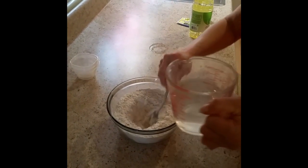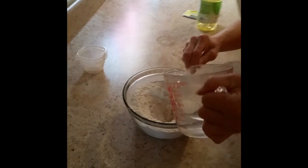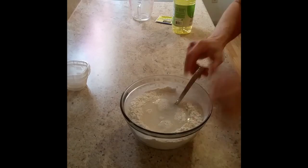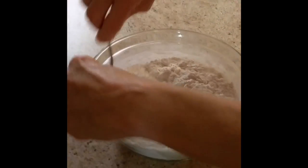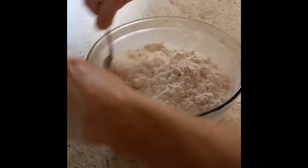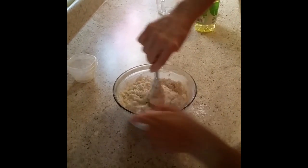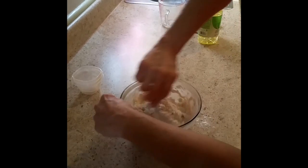We'll start with the liquid — two tablespoons of canola oil. You don't have to worry about being too exact, just around two tablespoons. Then slowly pour in the warm water and start getting everything worked together. This is always a fun part — making pizza!